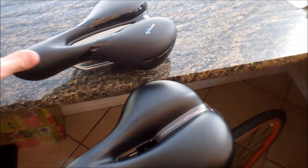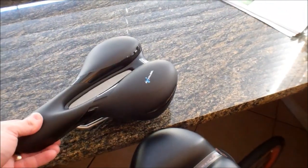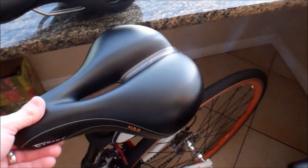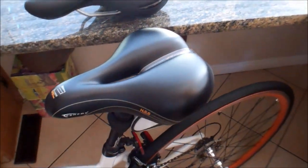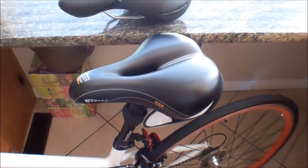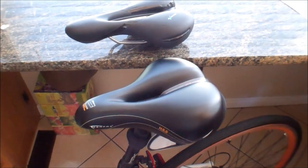At any rate, if looks really matter to you and you're not that worried about your comfort, then this seat is a pretty comfortable seat that looks cool. But if comfort really matters to you, I say get this big fat cruiser seat. It's heavy, but it's totally worth it because it makes you want to ride. That's the whole idea.